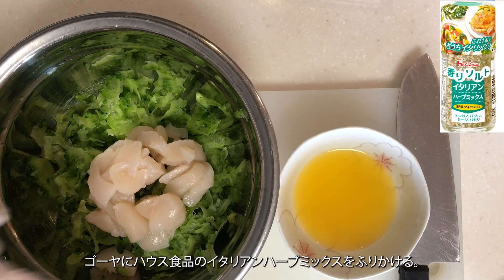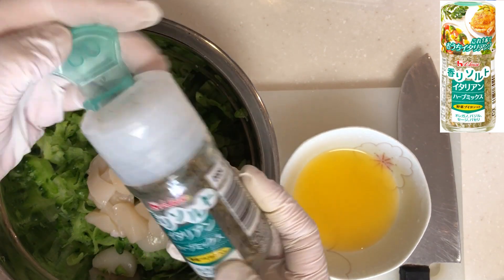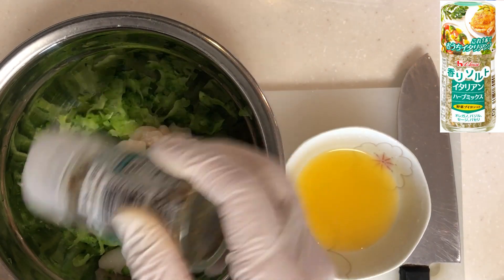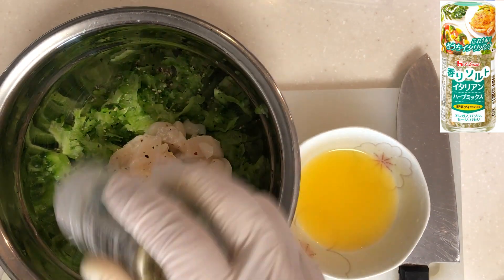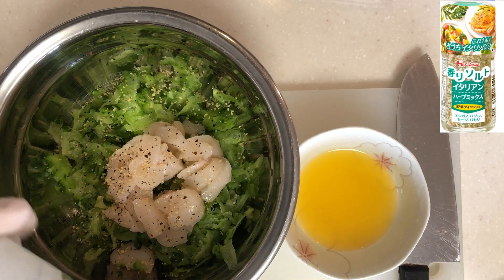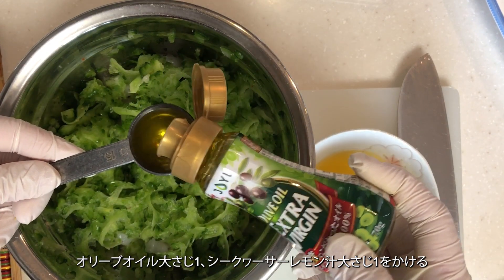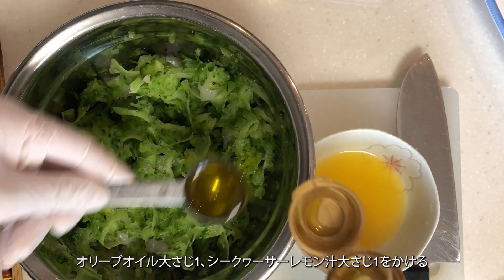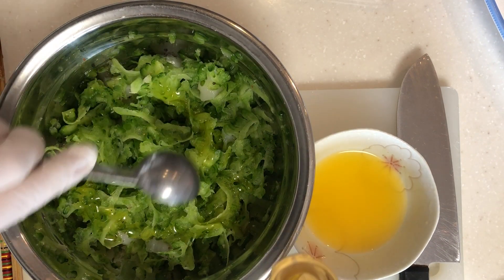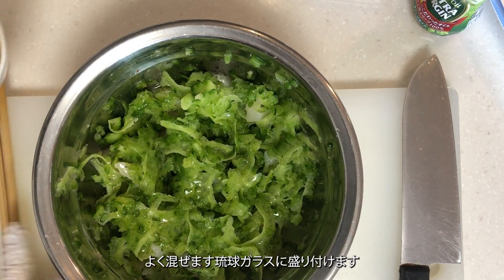Sprinkle House Foods Italian herb mix over the bitter melon. Drizzle 1 tablespoon of olive oil and 1 tablespoon of shikwasa lemon juice. Mix well.